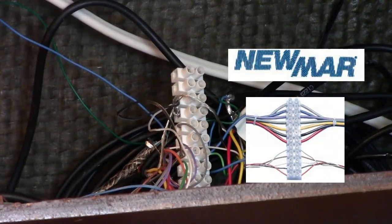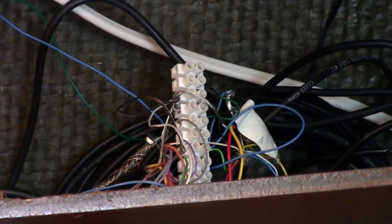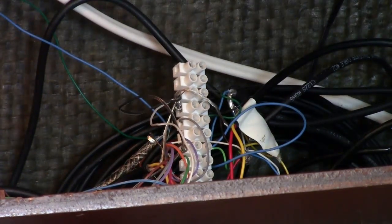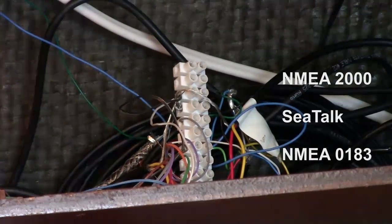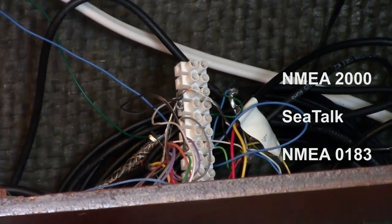The strip will allow you to easily connect to the NMEA 2000, SeaTalk, and 0183 ports that are installed on the DMK box.